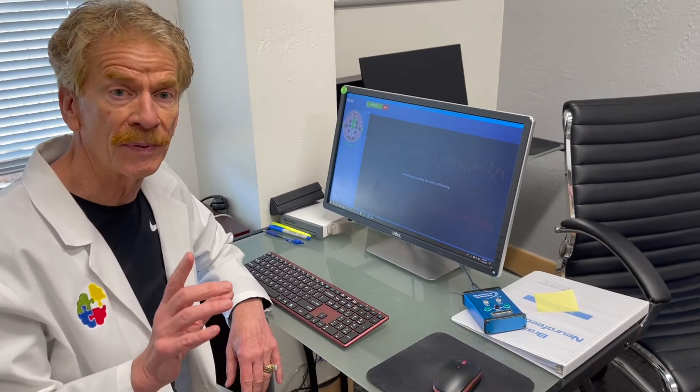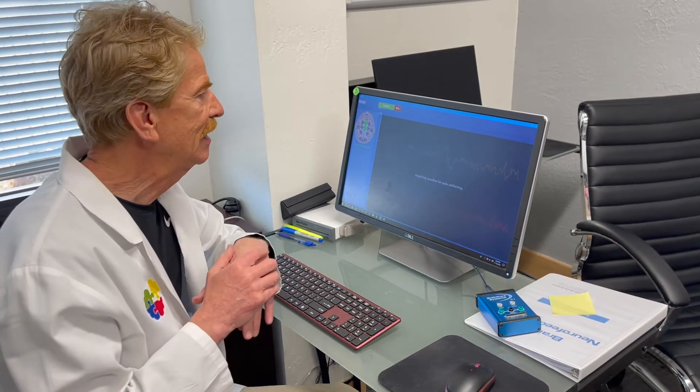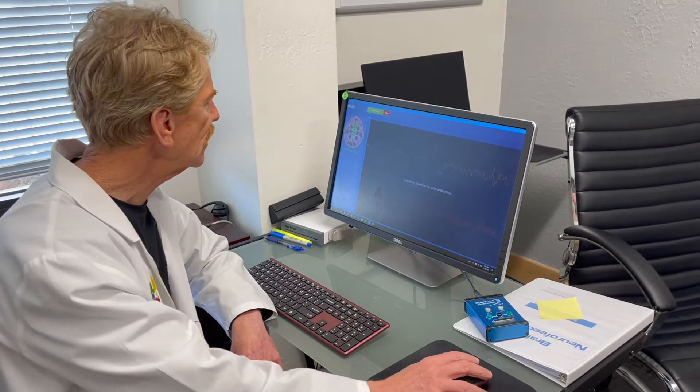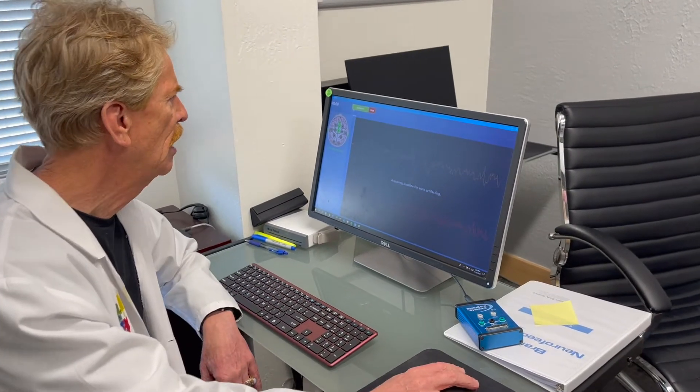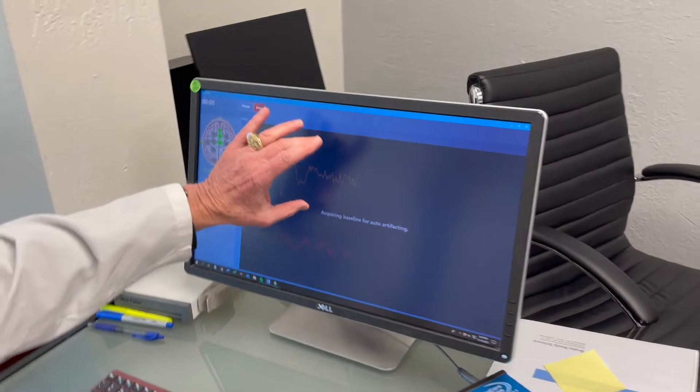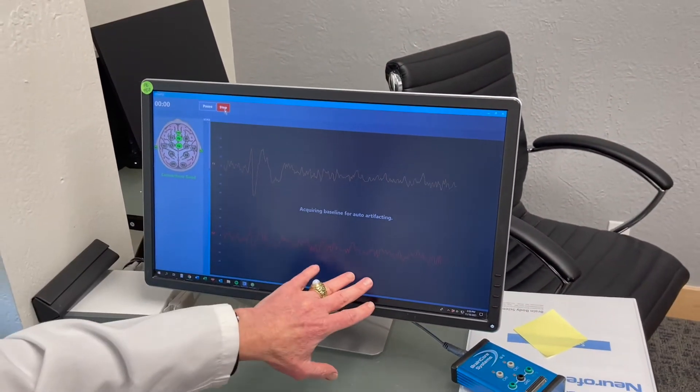The eyes closed part will measure brain activity while you're simulating sleep, and the eyes open part will simulate concentration and focus. So this is what I'm looking at the whole time — these are brain waves. Here's the left side of your brain in gold, and the right side of your brain is in red.